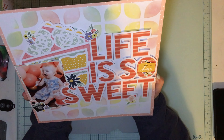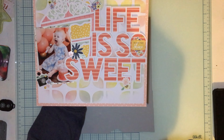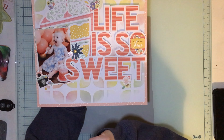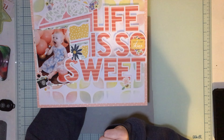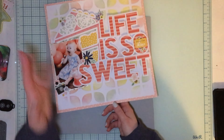Thank you guys so much for watching! Make sure you check out the Scrap Room store, go get your kit, go get your add-ons, and get this awesome cut file to use as well. Make sure you check out the Facebook group and check out some inspiration that everybody's sharing. There you have it — thank you guys, bye!